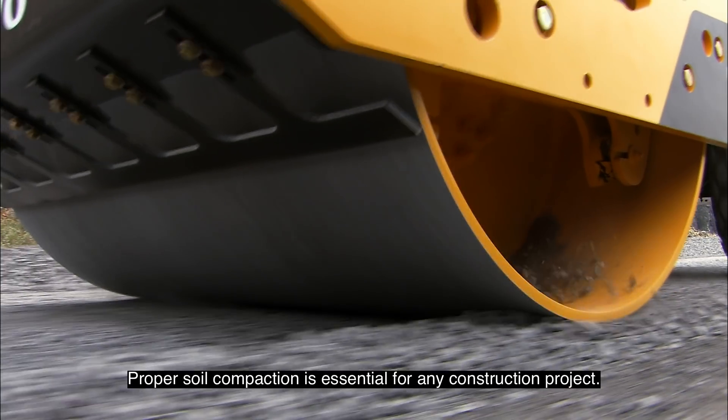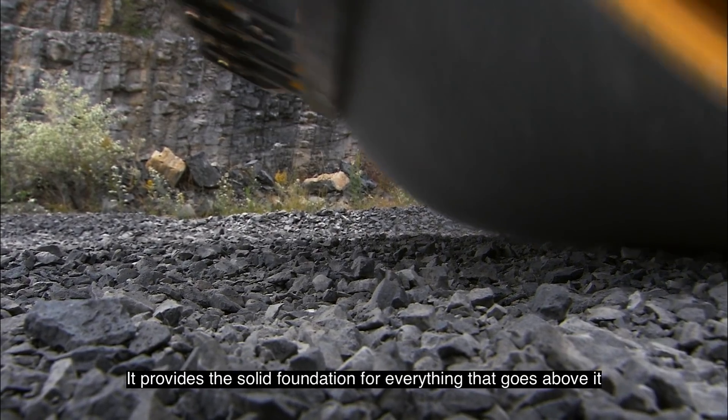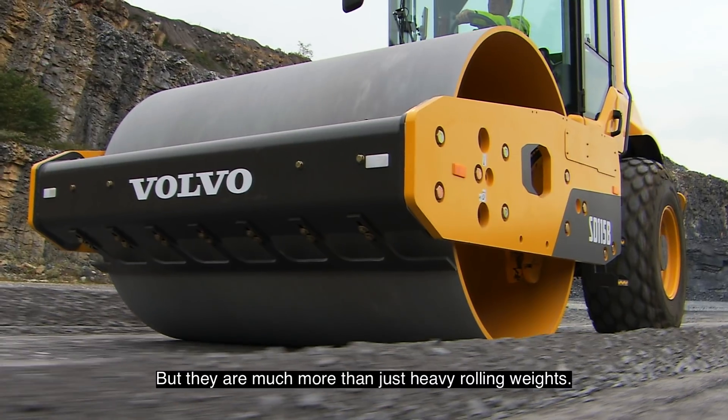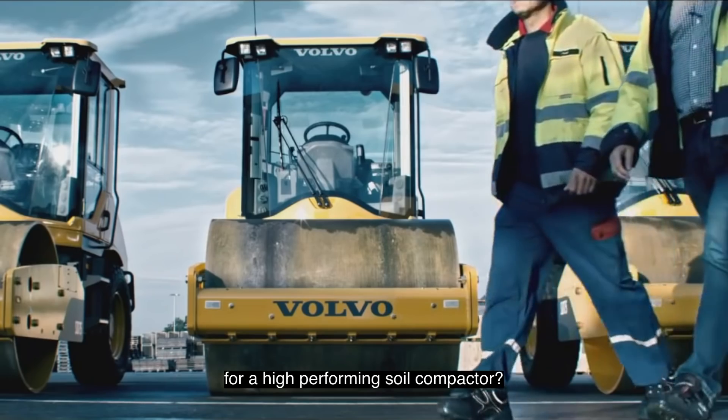Proper soil compaction is essential for any construction project. It provides a solid foundation for everything that goes above it, be that roads or other structures. But they are much more than just heavy rolling weights. So what are the three most important elements for a high-performing soil compactor?